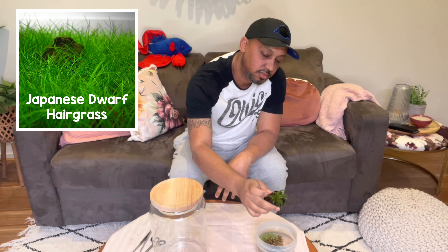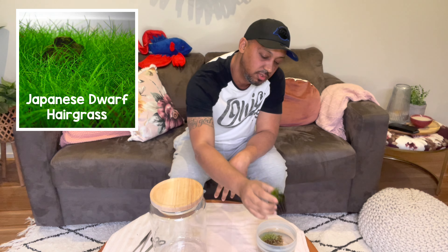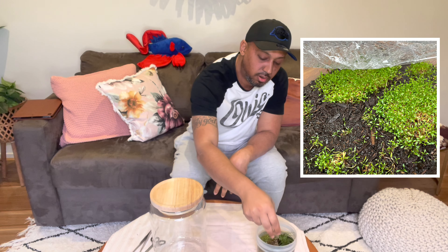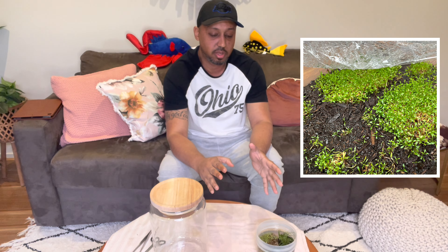You're going to need a few things to do this. You're obviously going to need the plants you decide to put into this jar. I will only be using a carpeting plant, making this as simple as possible. I'm only keeping shrimp in this jar, so we'll be using a single pot of dwarf hair grass — Japanese dwarf hair grass — and some Glossostigma growing in my backyard.